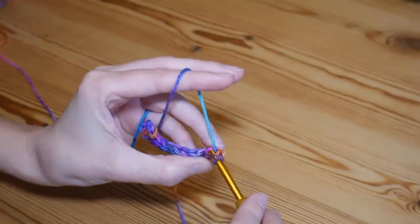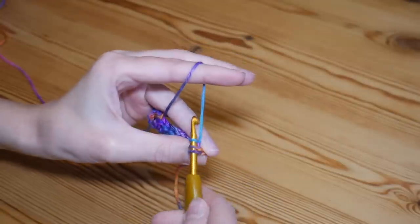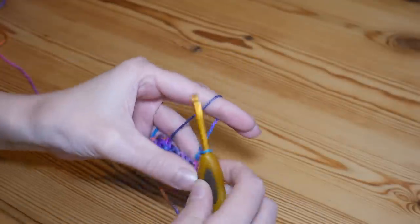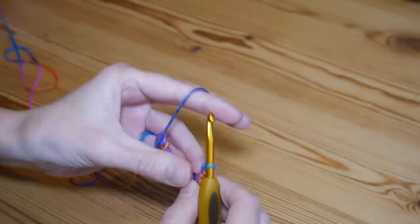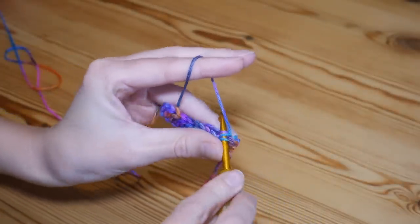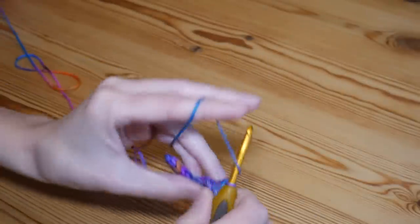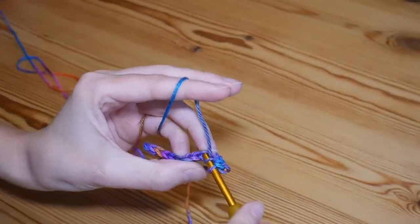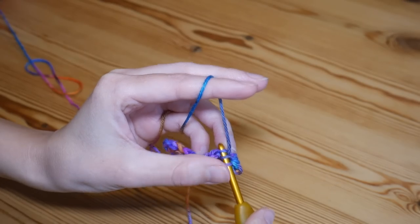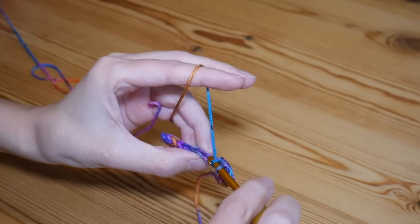We're going to start in the very first stitch at the base of the chain two that we've just completed, and work straight into that stitch. Yarn over, insert into the back loop of that very first stitch, yarn over and pull up, and complete your half treble. Then again, yarn over, go into the back loop of the next stitch, and complete your half treble — working all the way along.